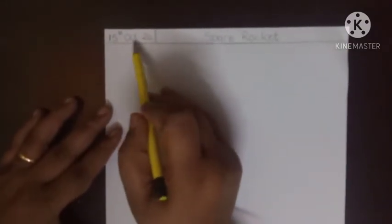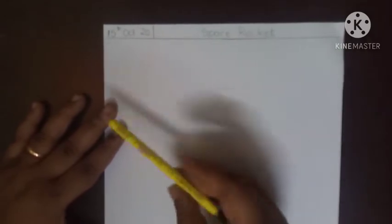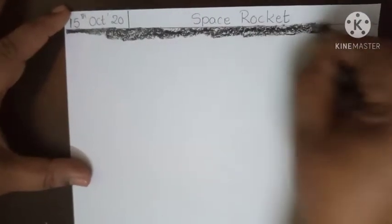Take A4 size paper children and keep your paper vertically, in standing position. Draw one margin, write today's date — 15th October — and the topic is space rocket. Now after this, you are going to completely colour this paper with black. Start colouring from the margin, children.